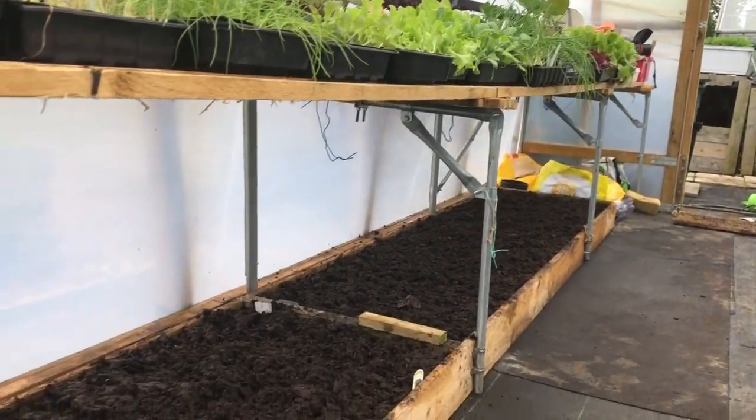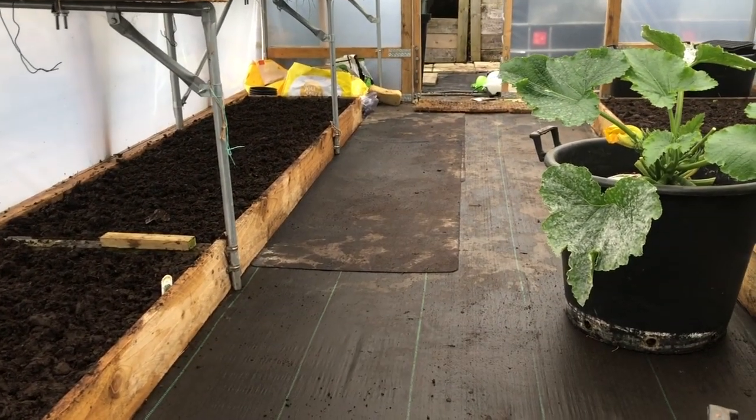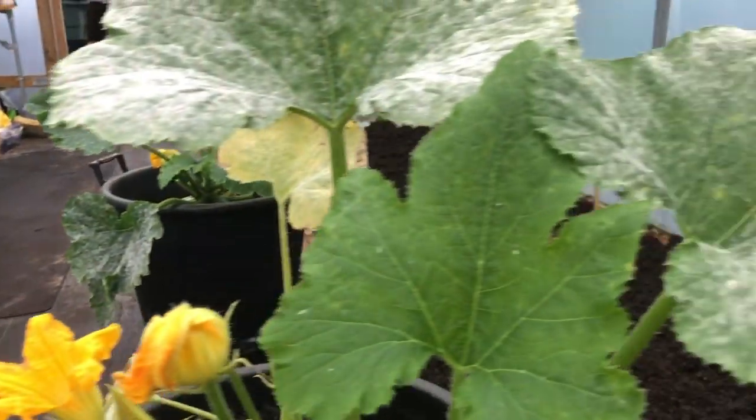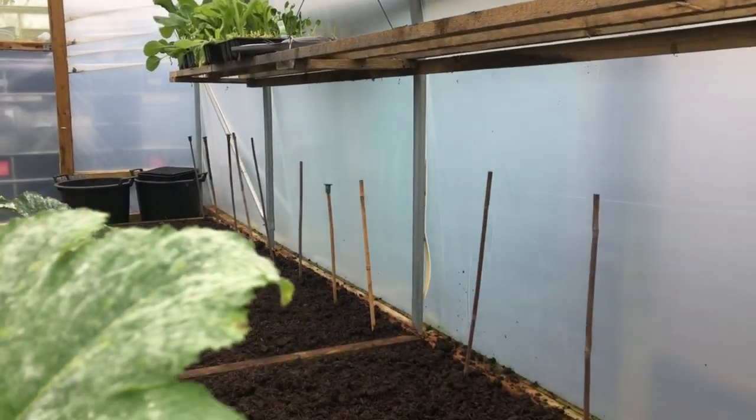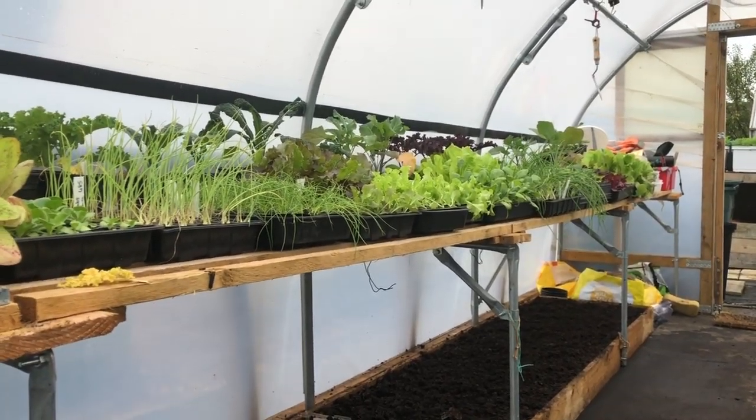That's the end of the first day of the polytunnel project. As a rule I don't do busy days, but it's been a busy day today. I'm looking forward to tomorrow when I get everything planted — it's going to be raining so it'll be really nice in here, cool, and just perfect for getting planted. All this is mulched now, I've cleaned all the paths, everything's sorted. There's a lot to be planted and obviously it's not all going in here.